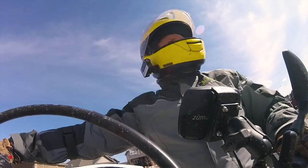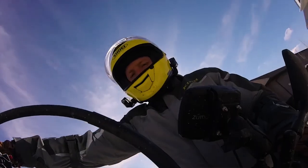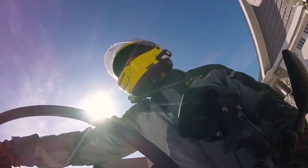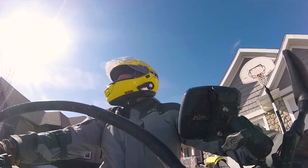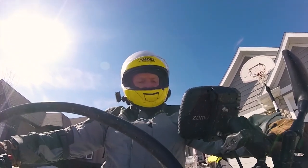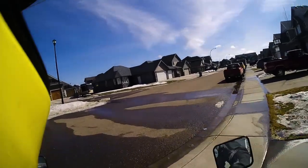Not only does it have a lot more grip with these knobby tires, but let's face it — if I do go down, it's gonna cost me a whole heck of a lot less money. Get the choke off and wheelie off the driveway.